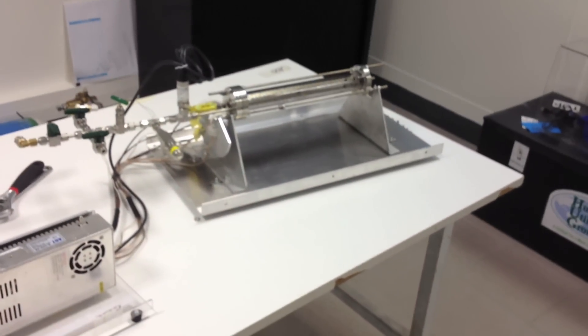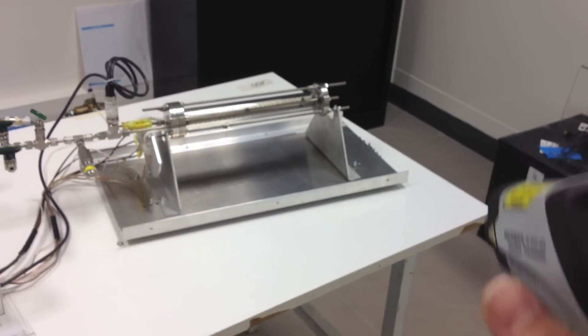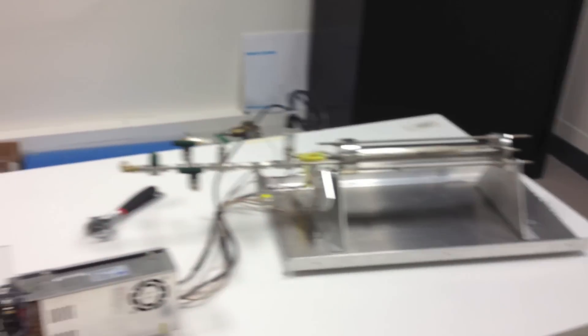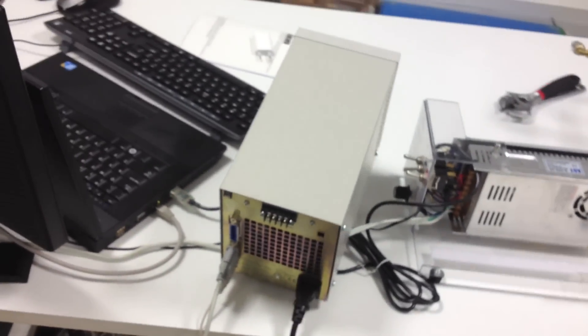So that's the cell, set on the table — a white table with aluminum under it. Nothing around it in the environment very close to it. Here is the power supply; that's the second power supply I will use very soon to run the active wire.